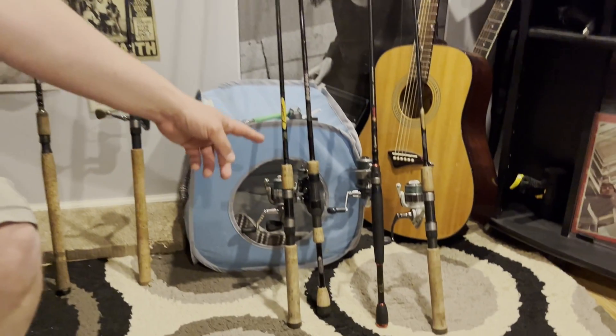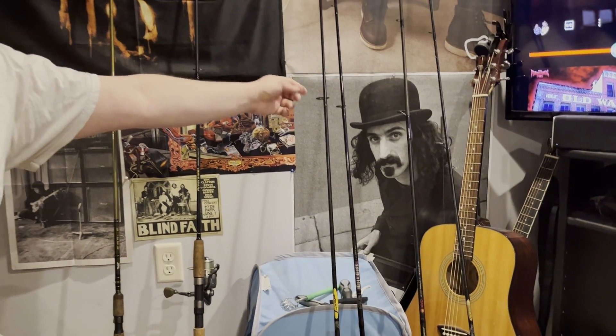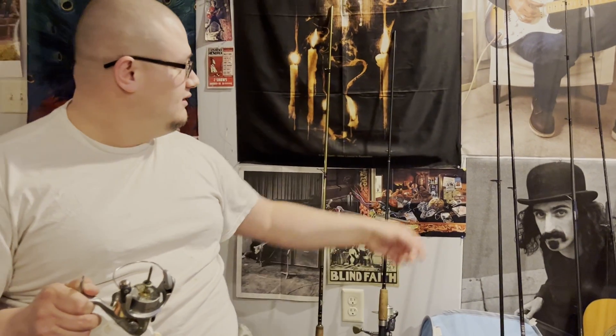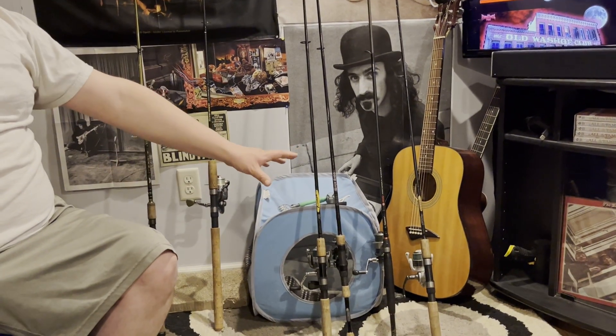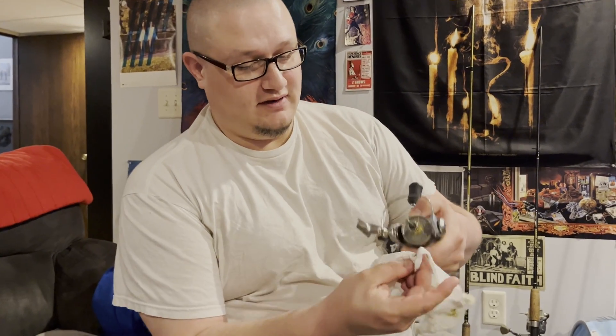I already took care of all these rods and reels right here. I took some dish soap and water and cleaned the fishing guides out with a paper towel — get all the dirt and grime out of the guides on your rods so your line can flow freely down the rod. I took care of all these reels, got them all oiled up, tightened the screws on them, everything you can to make them run more efficiently.